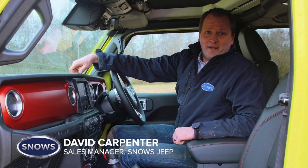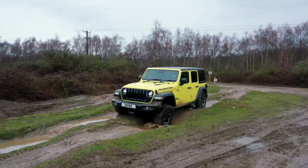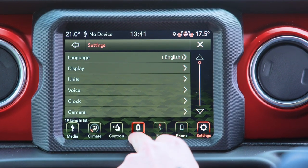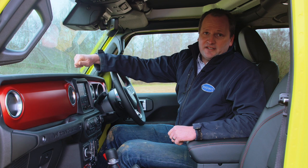Hi, I'm David, sales manager for Snow's Jeep. You find me behind the wheel of the Jeep Wrangler Rubicon. We're going to run through some of the features for the luxurious interior. If we look to our infotainment, we also have Apple CarPlay equipped, which will help us with all our entertainment and satellite navigation.